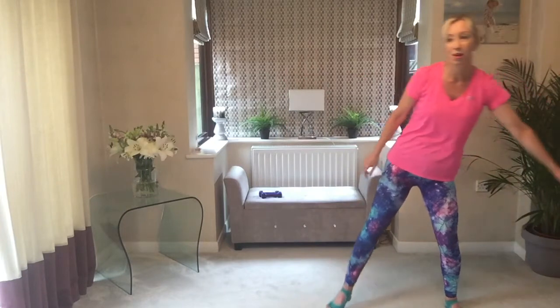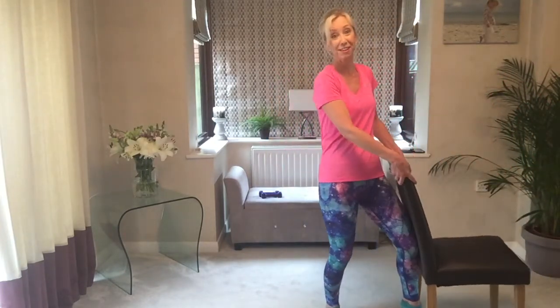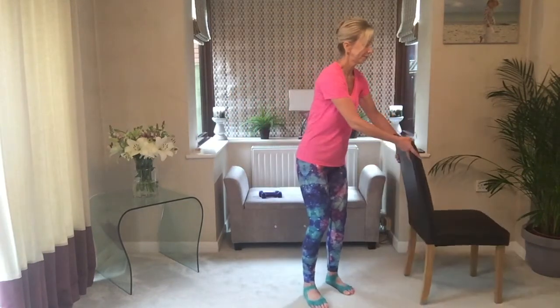Ready for a bit of bar work — drag your chair in. Feet are slightly turned out. So your plié down, lift, straighter and lower. Push the heels, lift the heels, keep them up — so you're rippling through the feet. Hand is on the hip, this hand is on the chair lightly.